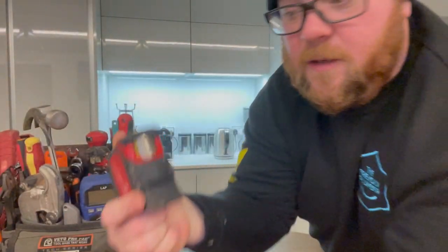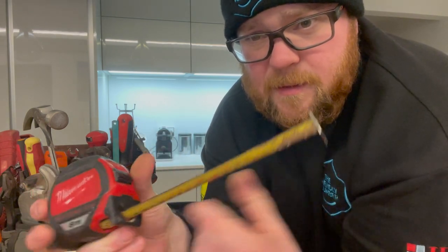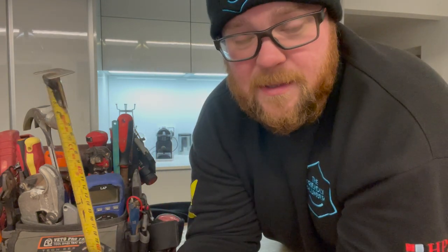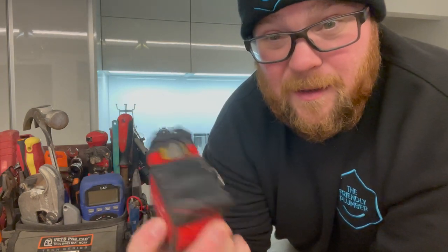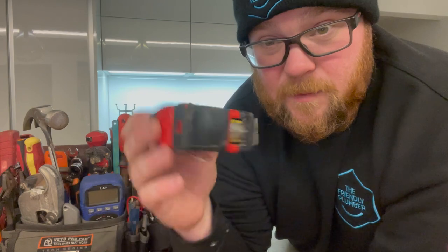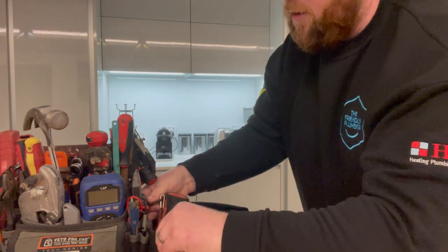Item number one: this is a Milwaukee 8-metre magnetic stud tape measure. I've had this thing a long time and I absolutely love it — magnetic tip. I've got four or five different tape measures that I use all the time, but this is my go-to. It's had an absolute battering and it still works like a dream.